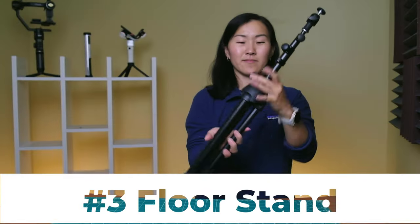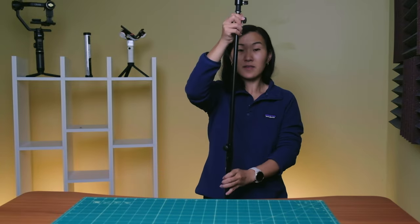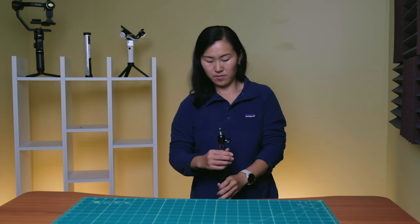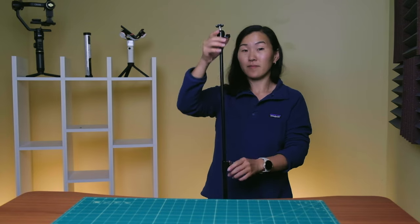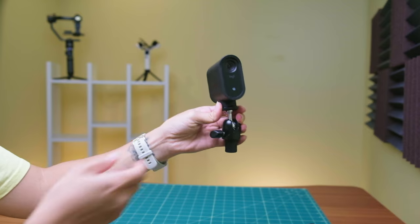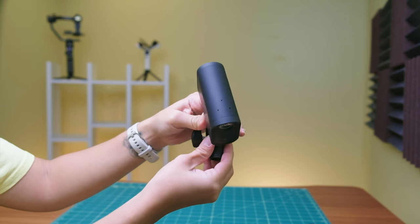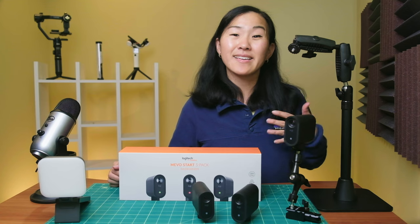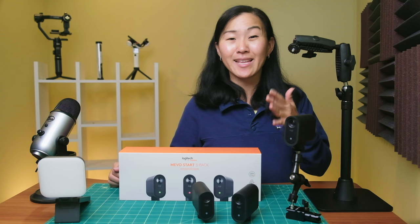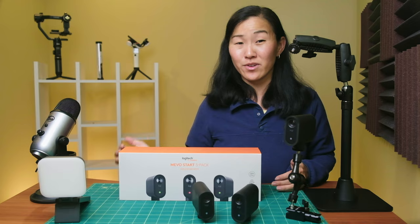The next mount I recommend getting is a floor stand. It's pretty lightweight and it folds down to 22 inches, so it's really great for taking on the go. It's also height adjustable from 24.6 inches to 58.3 inches, and it has a detachable swivel head mount to give you lots of flexibility for positioning your camera. I like using my floor stand to set my main camera angle, since I can set it at eye level and it can be placed anywhere in a room.